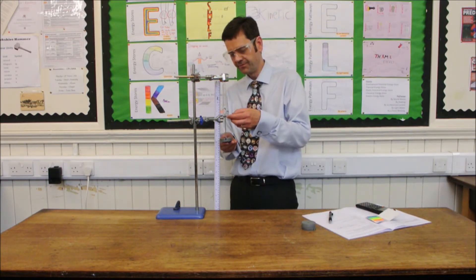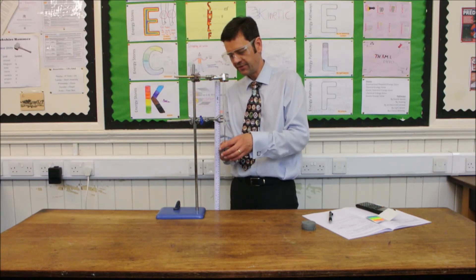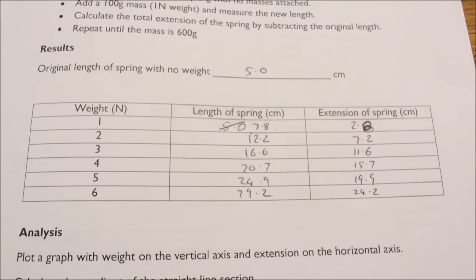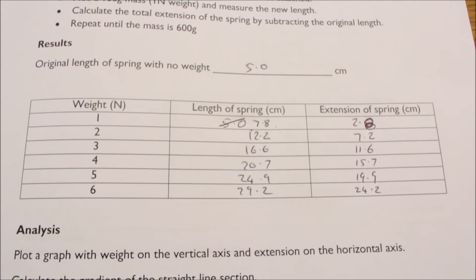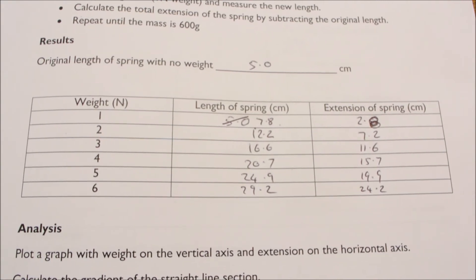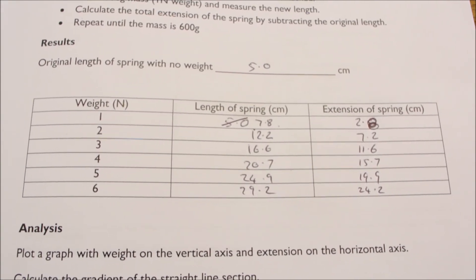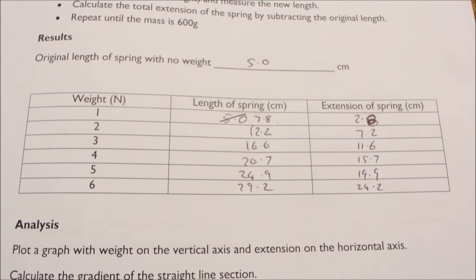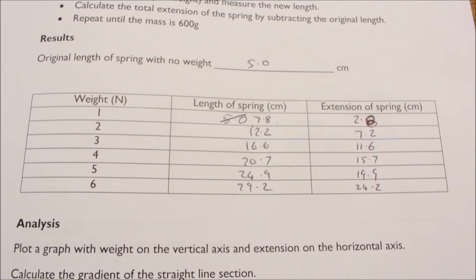And we keep going all the way until we've got 6 newtons. Here are the final results, showing both the length of the spring and the calculated extension for each of the added weights. The job now is to plot a graph showing weight on the vertical axis and extension on the horizontal axis.